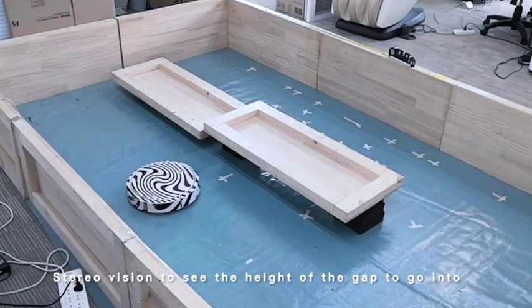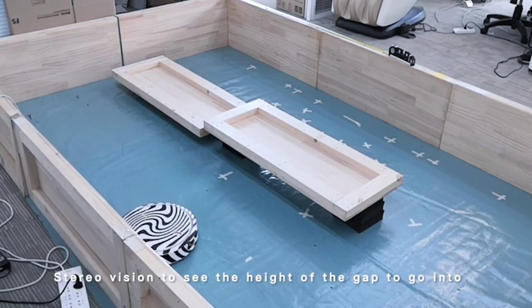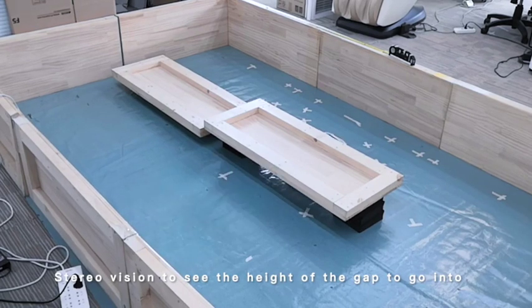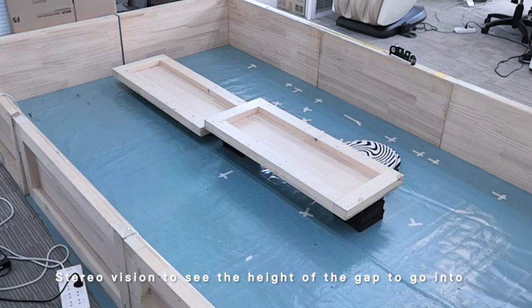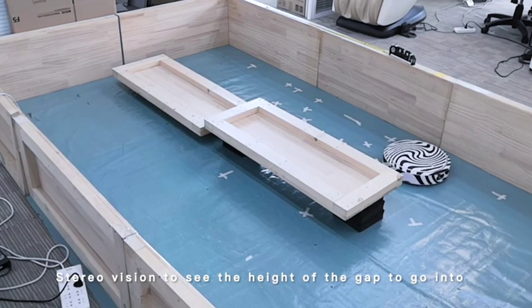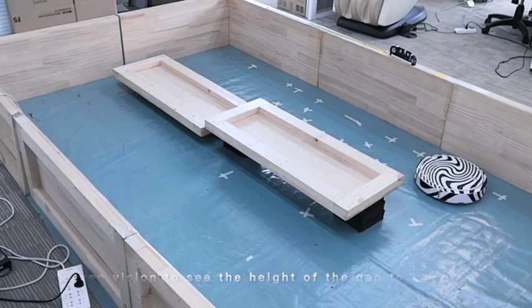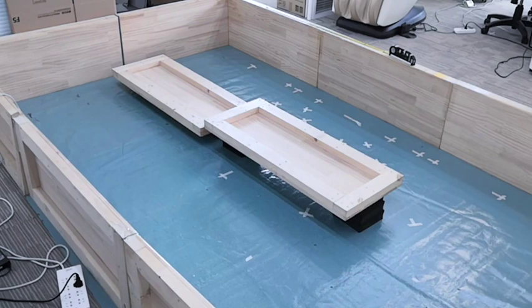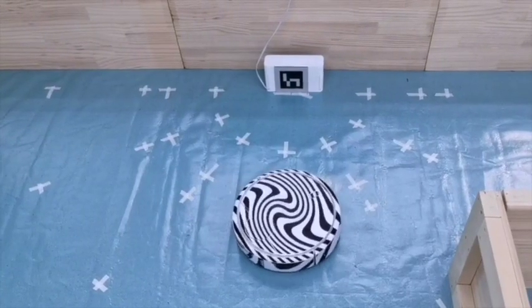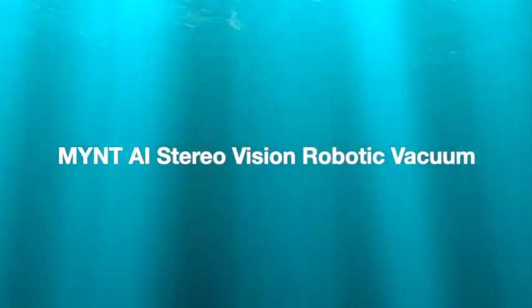The next gap is actually slightly higher. You see our robot actually passes through that gap because it knows the gap is passable. This solves the most challenging problem in all robotic vacuums, whether they use LiDAR or a single-eye camera — the number one challenge being that the robot gets stuck. It also helps the robot find the charging station and return to it.